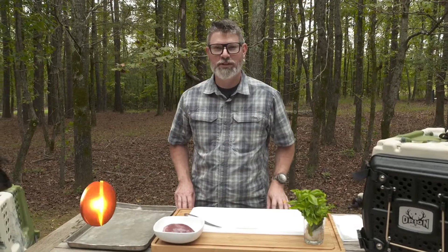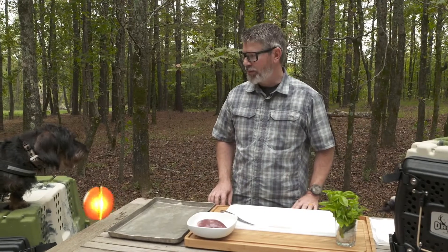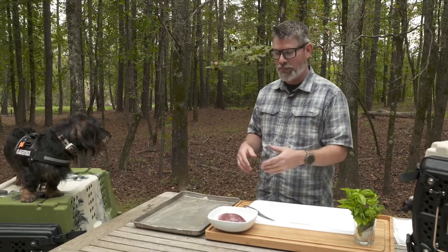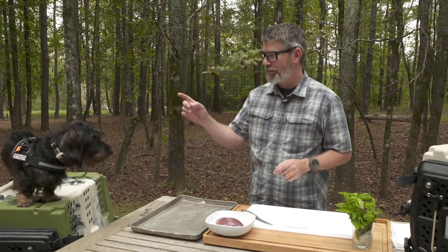Hey, this is Damon Bungard. I'm the brand manager for Orion, and here today we've got my buddy Jaeger. We have our new Orion Kennels and we're going to talk about how to make a really good use of some alternative meats — old meat or whatever you want — but it's going to be your own dog treats from the game you've harvested. In this case it's going to be deer heart for this guy.